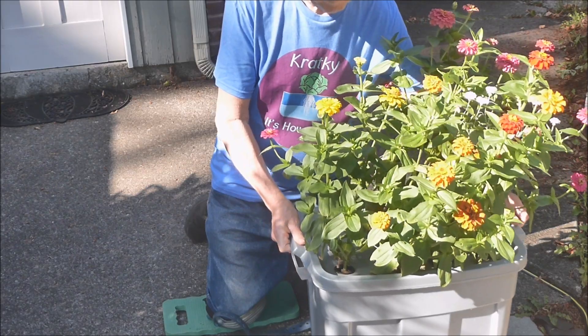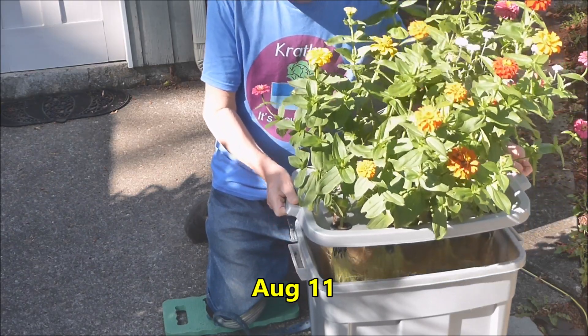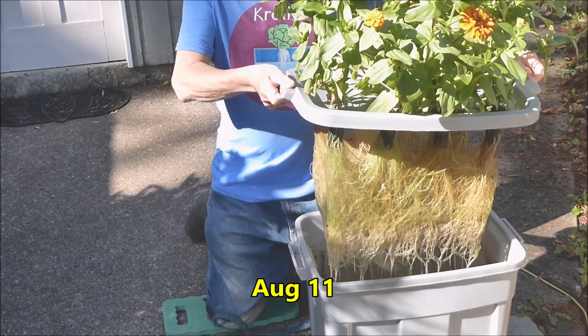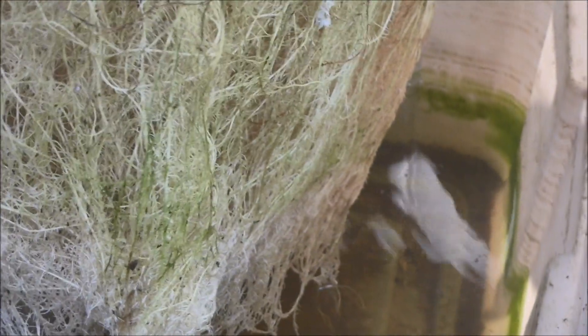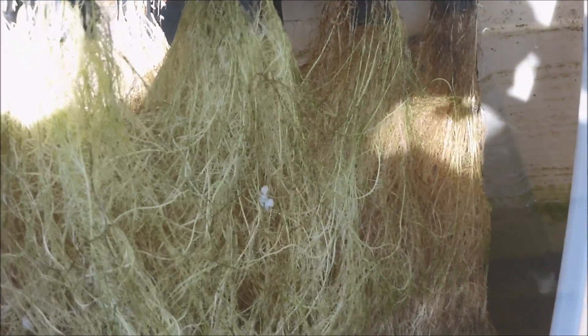My curiosity is just killing me — I've got to look at the roots. This is way better than the graphic of the roots on my t-shirt. Let's take a closer look at the roots; they're just marvelous. There's not very much nutrient solution remaining in the container. The vast majority of the roots are oxygen roots growing in the large moist air zone. I'm being very careful because I don't want to injure the roots.